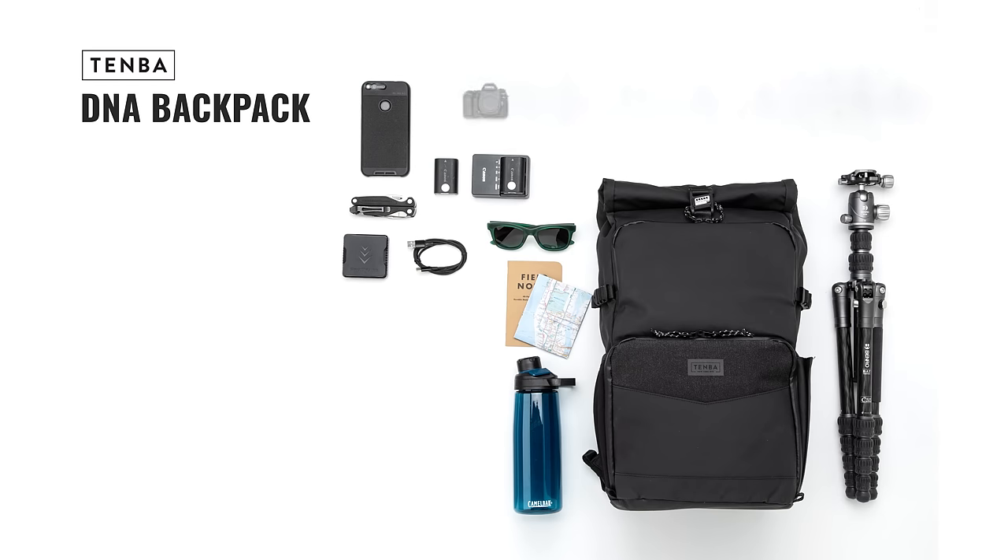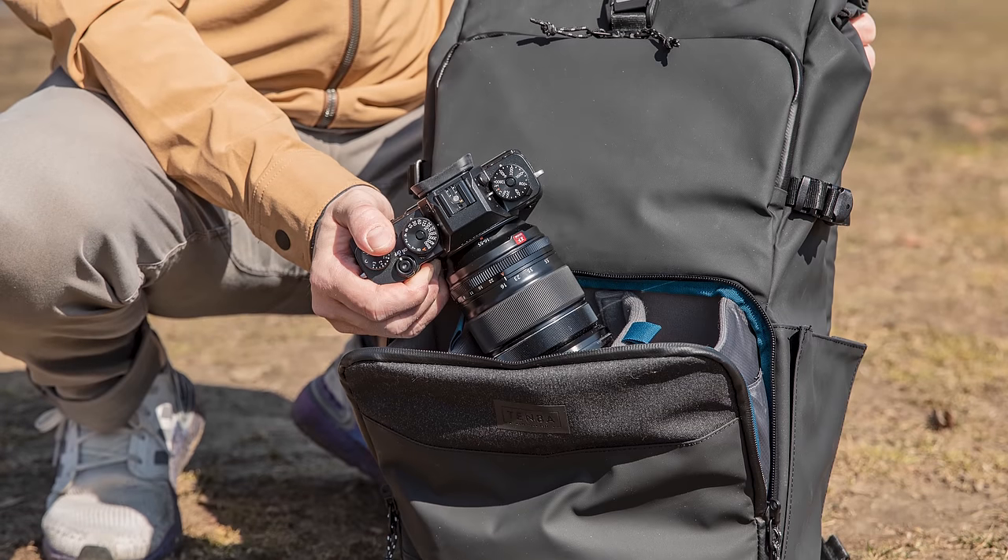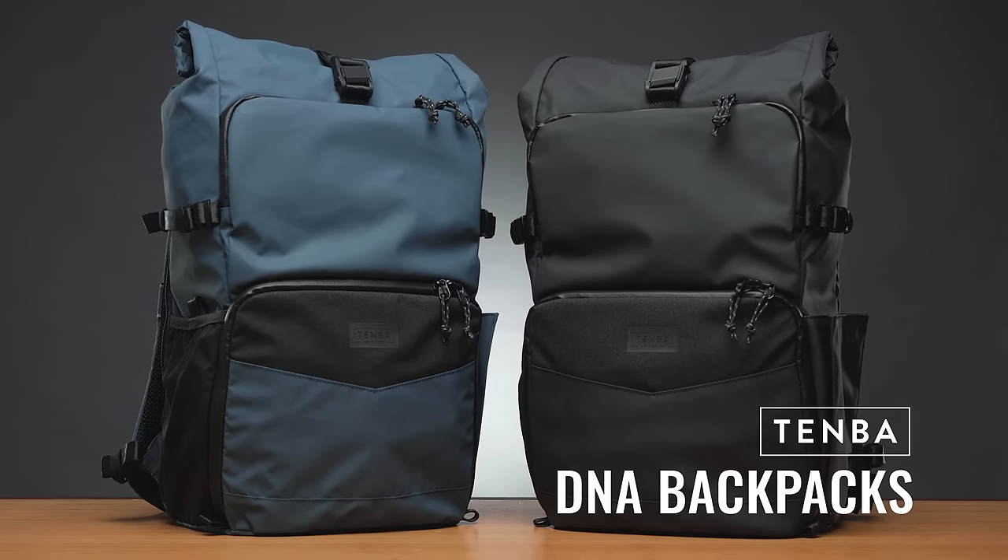The DNA backpack fits a mirrorless or DSLR camera with 4-6 lenses up to 70-200 2.8, plus a laptop up to 16 inches. The DNA backpack is a serious, do-it-all workhorse that will allow you to comfortably carry your camera gear with both stealth and style.